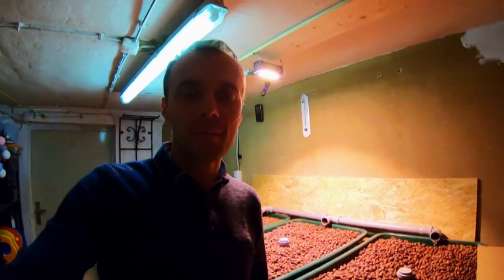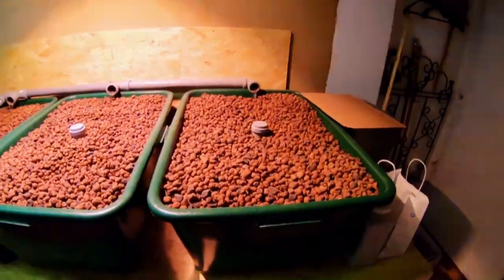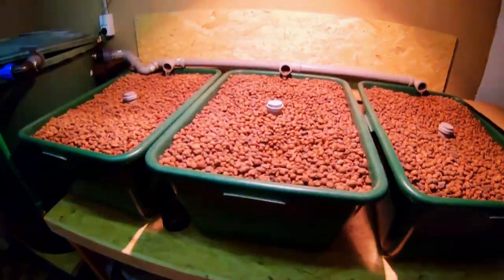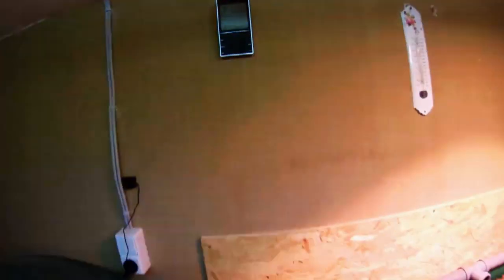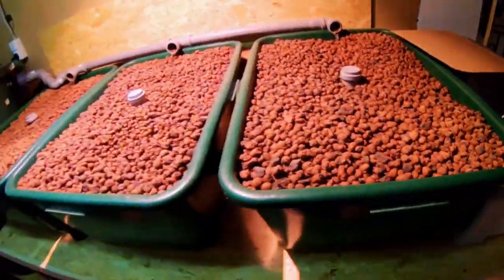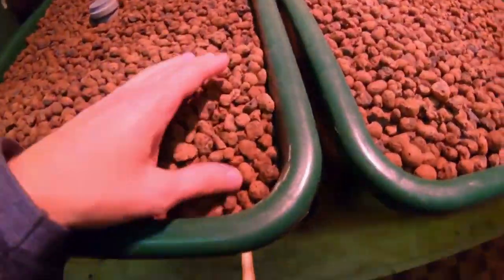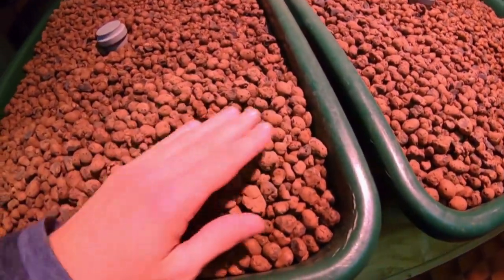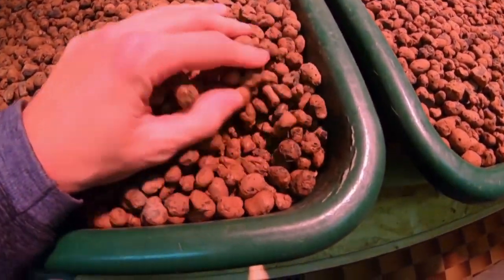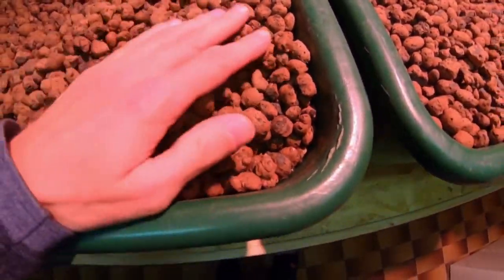Hi Jonathan, here is Andris. This is how it looks like. In my basement in Germany we have 17.9 degrees here — good for rainbow trout, maybe cooler would be better. You can see these grow beds. The water is not really coming up here so algae is not growing. The moisture starts to be somewhere here, a little bit lower.